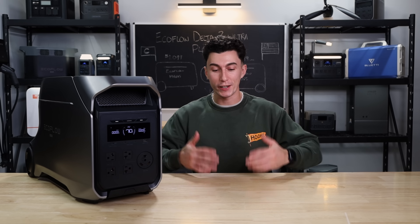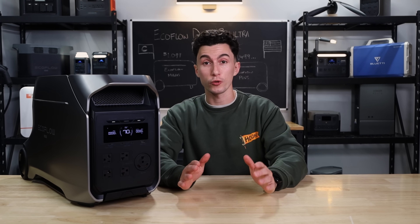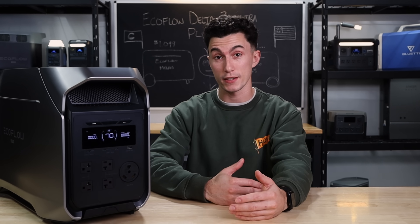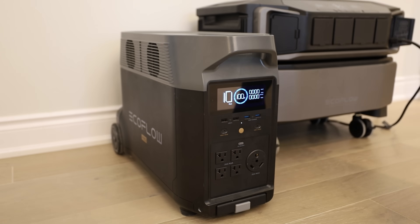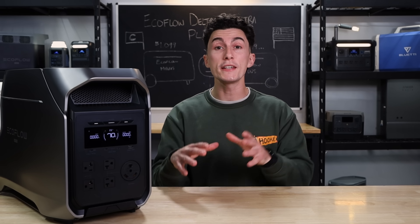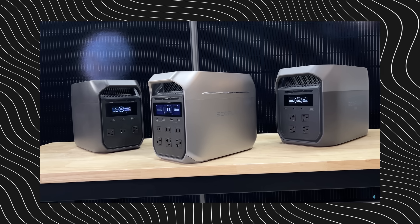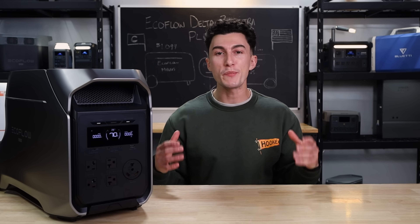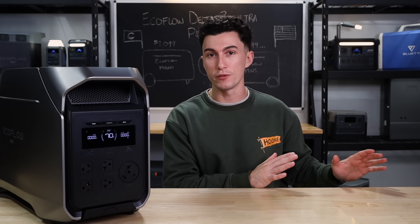Welcome back to the lab where our opinions cannot be bought. EcoFlow, the names of these units are getting out of control. This right here is the Delta 3 Ultra Plus. How they're doing this is EcoFlow basically has their Delta Pro lineup — the Delta Pro, the Delta Pro 3, and the Delta Pro Ultra. Then they have their basic Delta lineup, like the Delta, Delta 2, Delta 3. But every time they add a new unit, instead of giving it a new name, they just keep adding derivatives to existing names, even if they look nothing like the previous units.